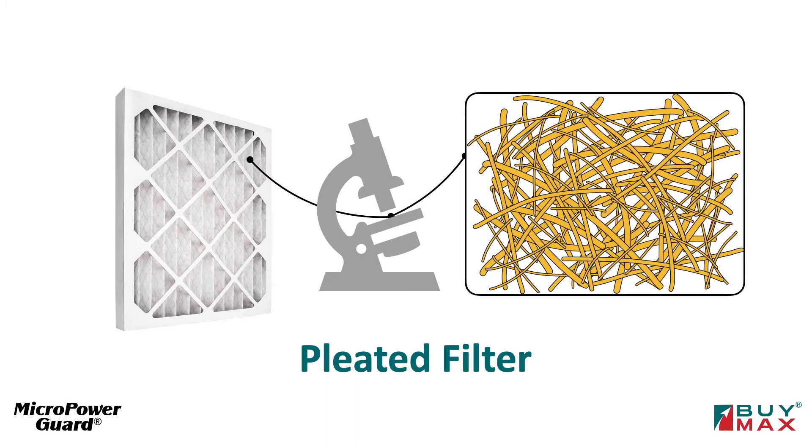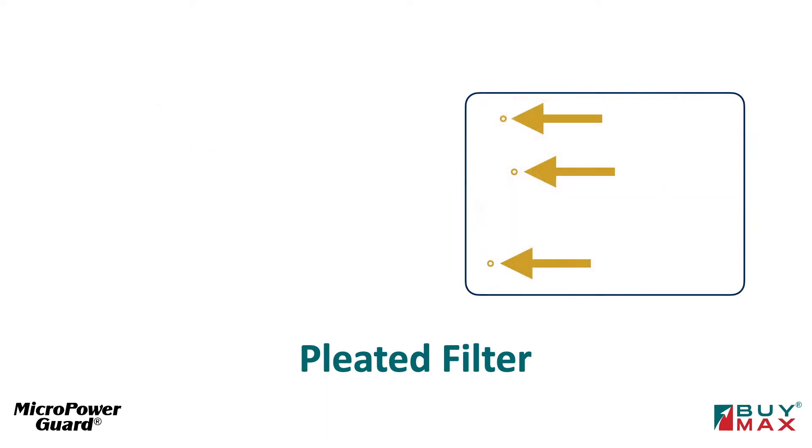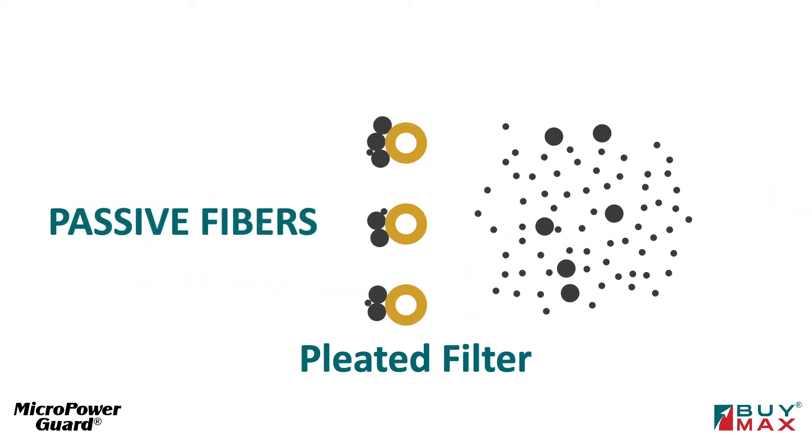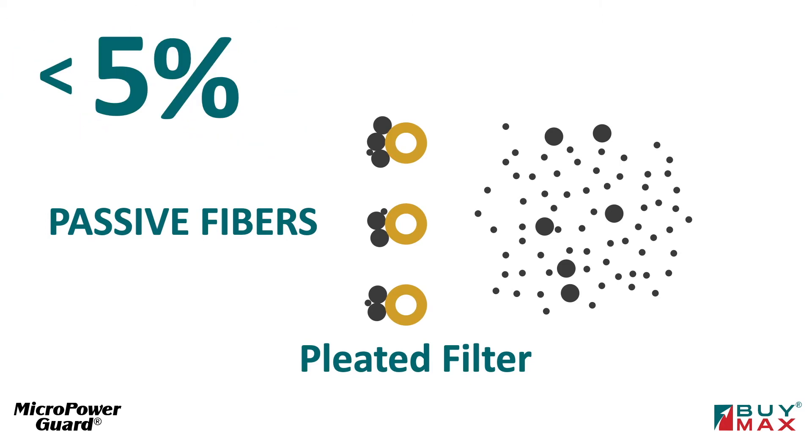Up close, it looks like a mat of random fibers. Now look at the cross section of a few strands. Particles traveling through the filter collide with and load on one side of the passive fibers. Less than five percent of microscopic particles get arrested.